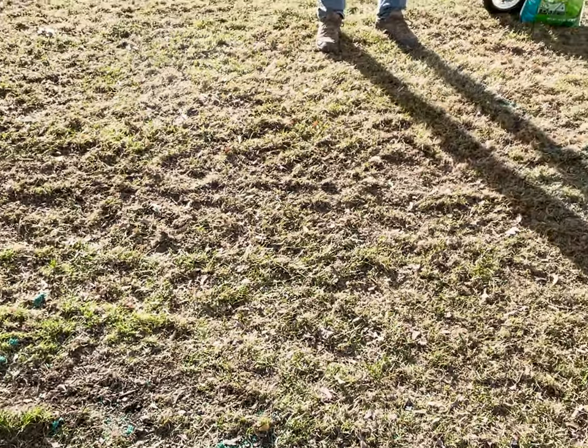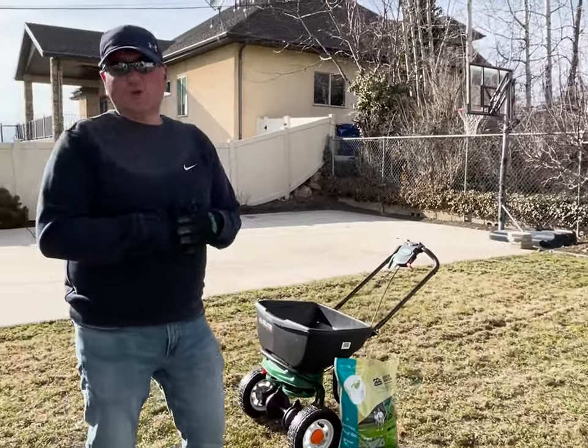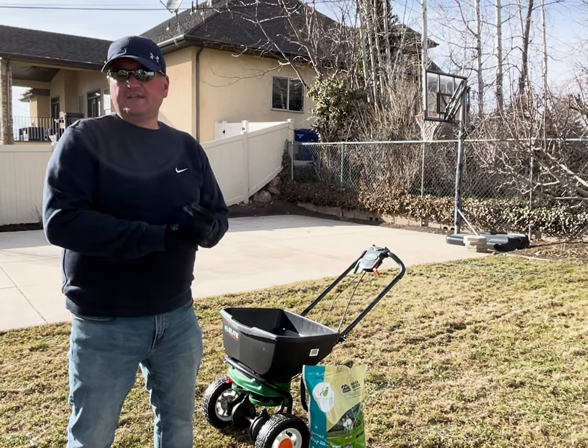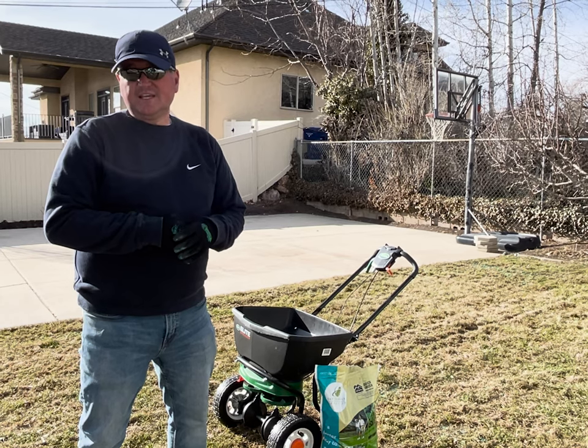We just finished power raking and it's left our lawn a little bare in some areas. So what we're going to do is introduce some seeds. You can overseed really easily after you've either aerated or power raked — either way you want to prep it and get it ready to accept the seed.